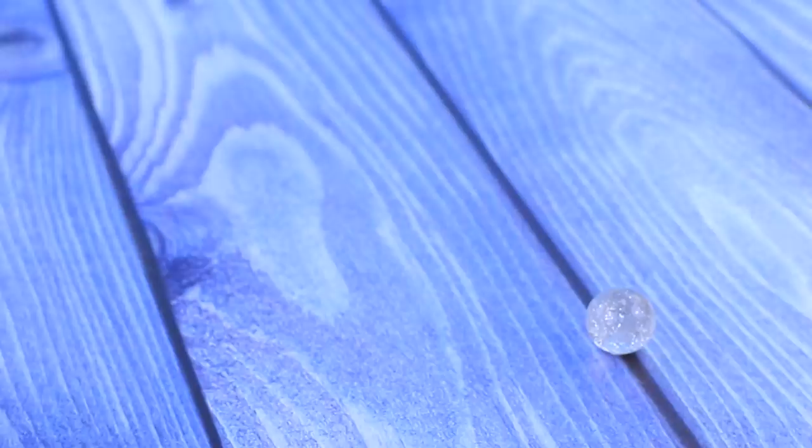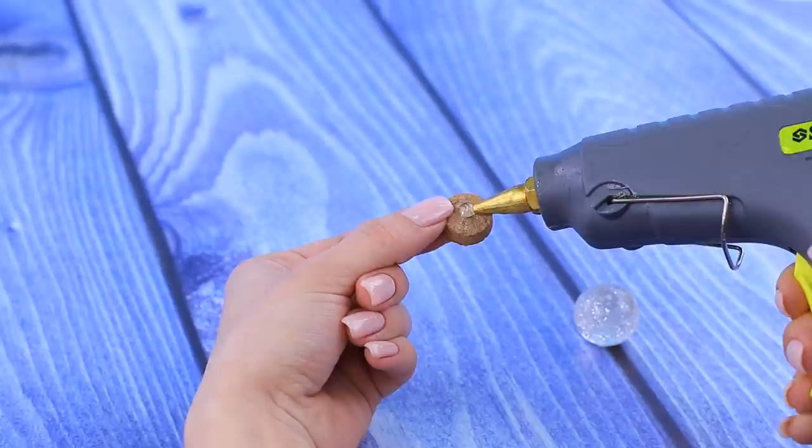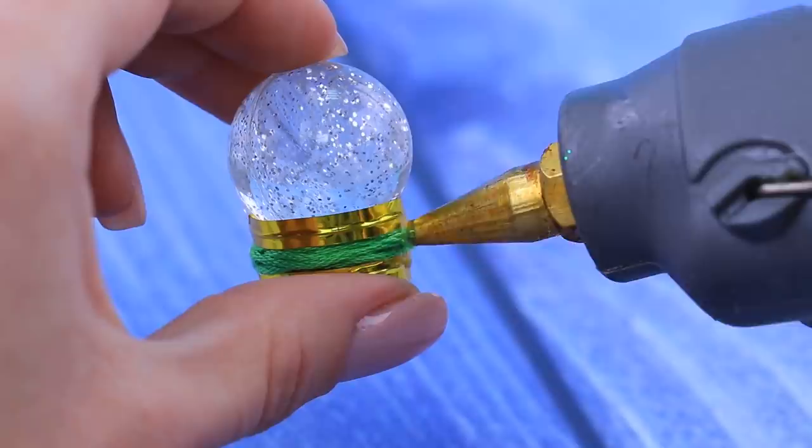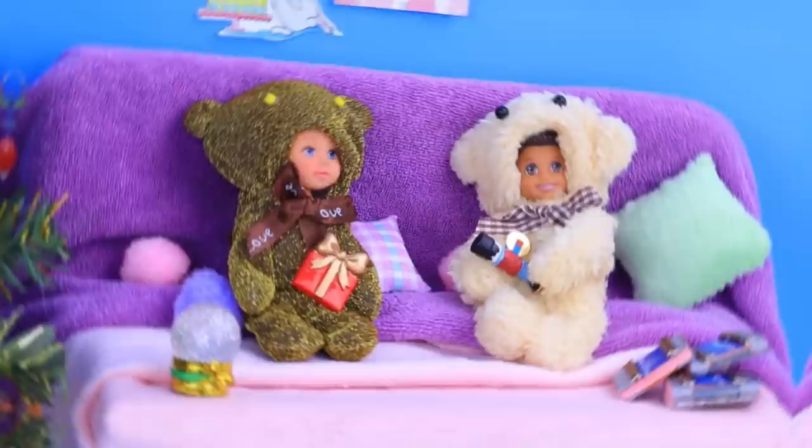Who likes staring at snow globes? Let's make one for Barbie! We'll need a bouncy ball and a piece of cork — hot glue them to each other. Wrap wired golden ribbon around the globe stand, add green embroidery thread in the middle, and decorate with a little gold bow. This is actually a nice souvenir!